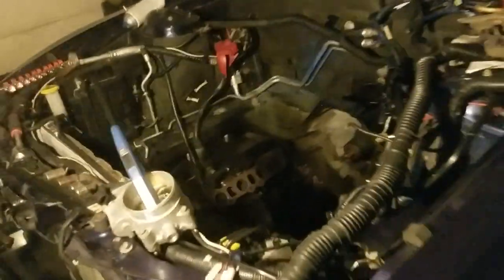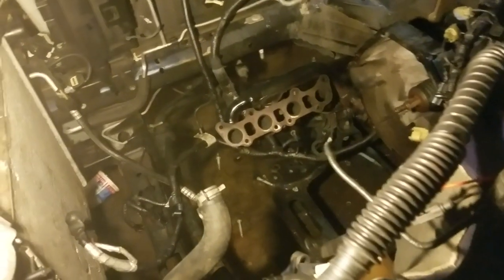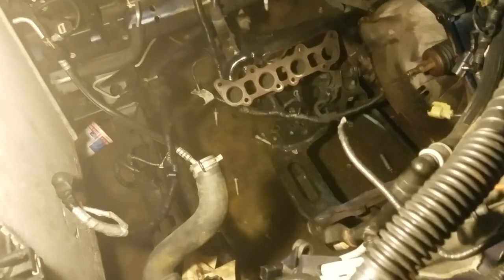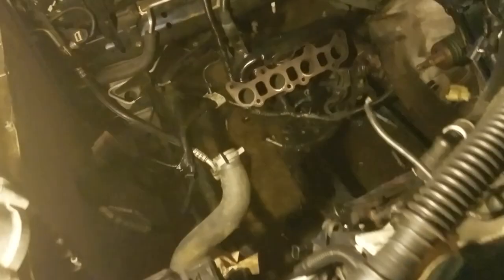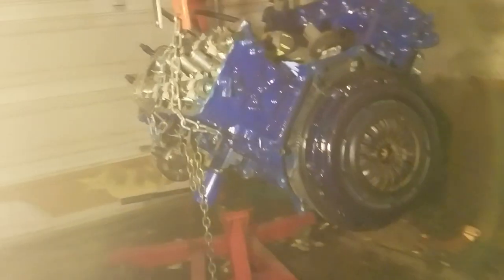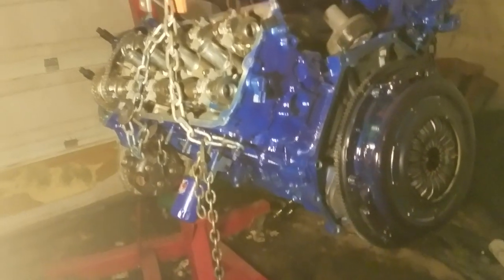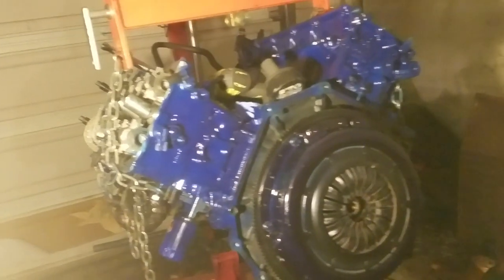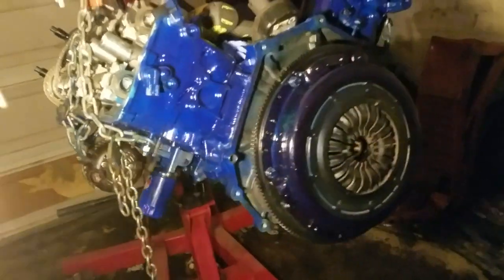I had to take this engine out regardless. It's been quite a journey with me and my car. I'm past the halfway point now — I'm about to put this thing back in, hook it up, and get it started. For everyone who was asking about this motor, the end result was a spun bearing.